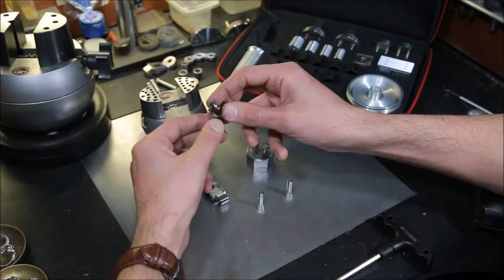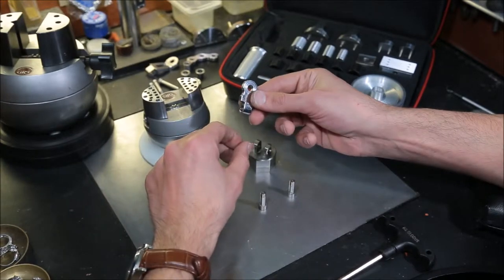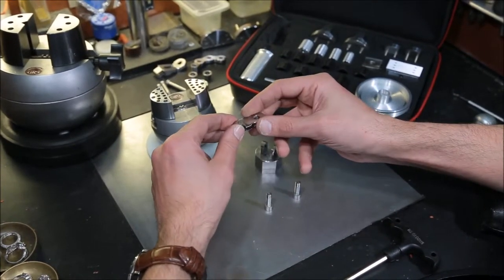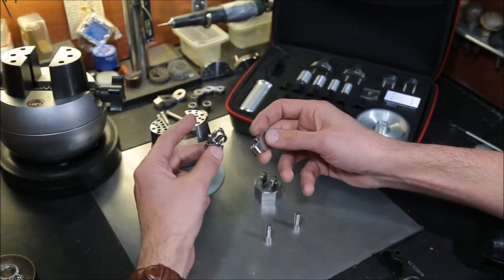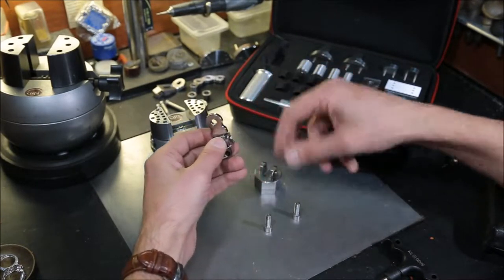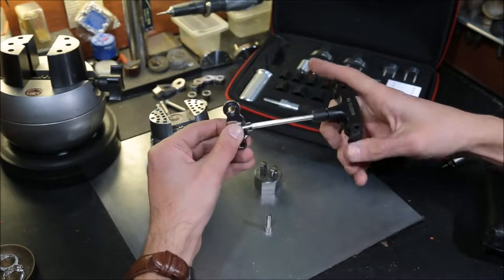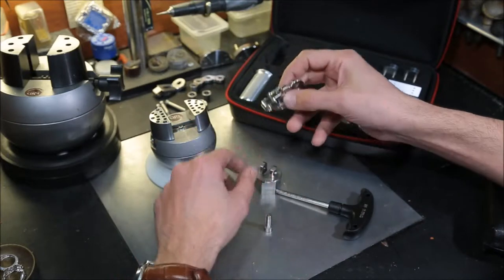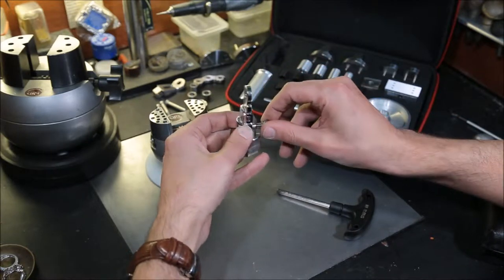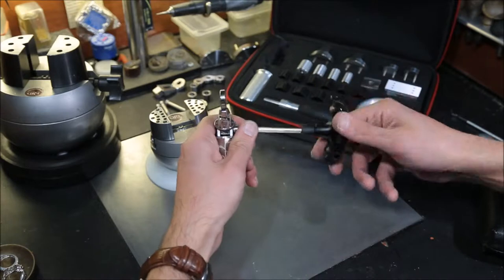We have our mini adapter made out of stainless steel 303. We also have our small key, also made of stainless steel 303, and you have two options how to utilize both parts with our hexagon base. We're going to start by mounting the small key in between the mini adapter walls, take our bolt, screw it in, and tighten it a little bit. Now take our mini adapter, mount it in between the walls of the hexagon base, again the bolt, screw it in, and you're ready to go.